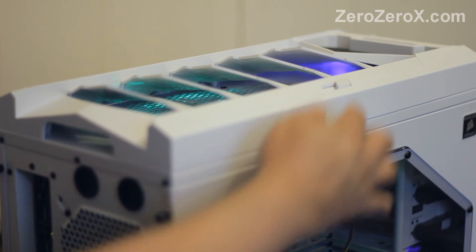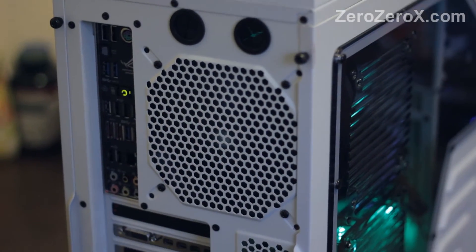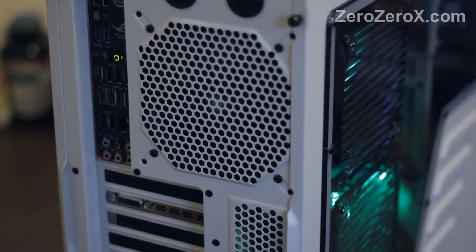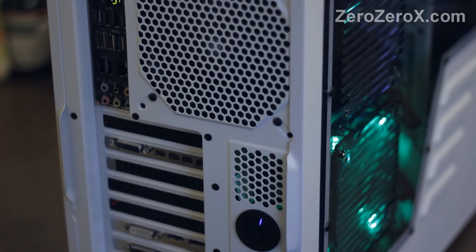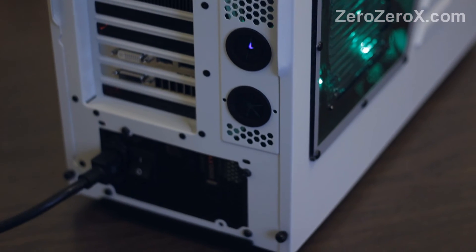The motherboard is the Crosshair V Formula Z by ASUS. On the back we can see the motherboard input/outputs, the clear CMOS key, the ZRog port, Republic of Gamers key, the video card, and the back of the power supply.